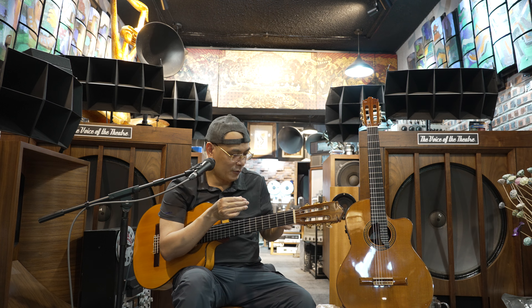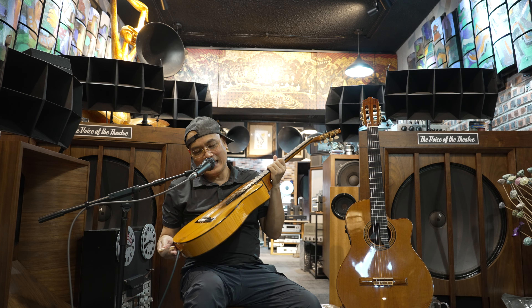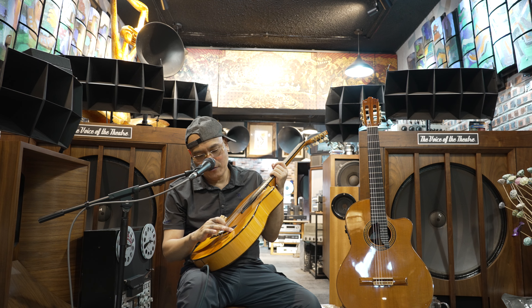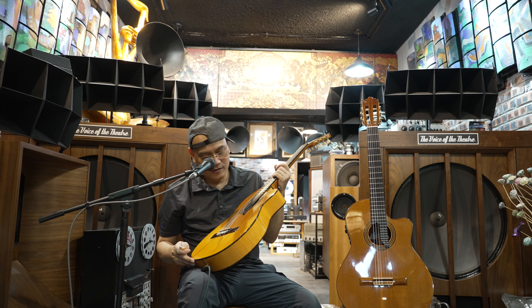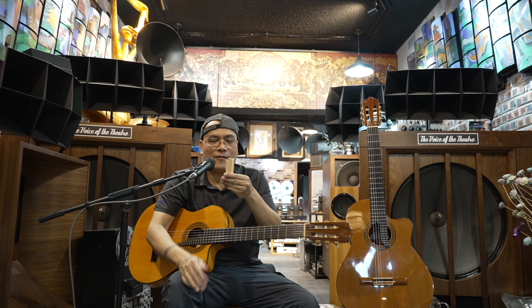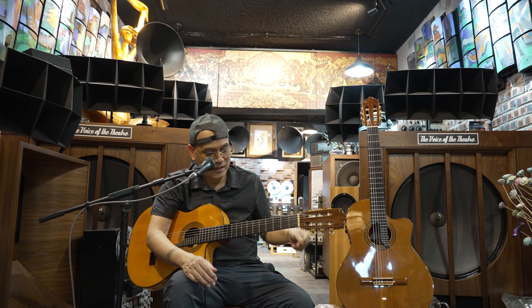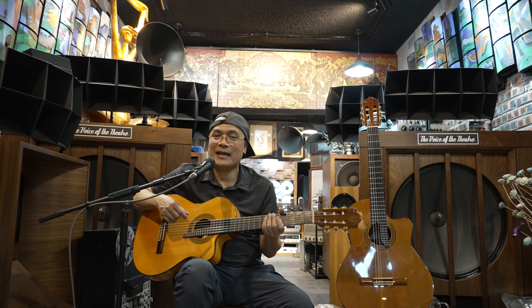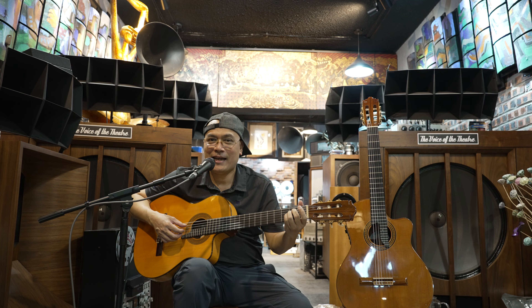Câu chuyện về ngà voi: hai cây đàn này nhẽ ra không phải là thứ để Phương độ ngà voi vào đâu. Vì chỉ những cây đàn mà thu âm thì Phương mới lắp ngà voi thôi - ngà voi bây giờ mua rất khó khăn. Trong tay chỉ còn có mấy miếng nữa nên mình phải giữ, biết đâu ngày mình săn được cái đàn hay hơn thì mình lắp vào. Hôm nay khi hai cây đàn này vào biên chế để thu âm, Phương mới lắp ngà voi. Mọi người hãy nghe tiếng của nó.